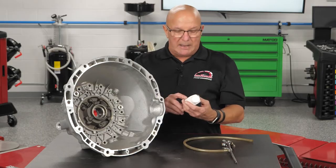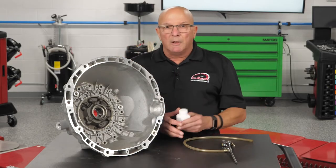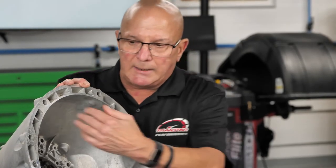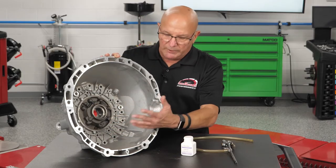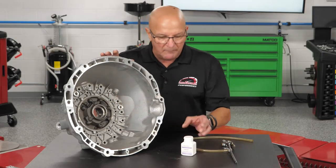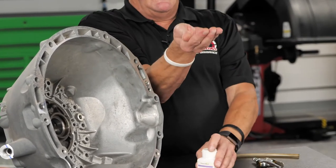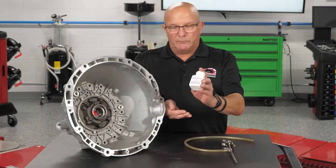So you get yourself some baby powder — it's pretty cheap, this is just an off-brand, you can buy the big jugs wherever you want. What you would do first is clean as much as possible — get the standing fluid out. Take brake clean, blow it dry.